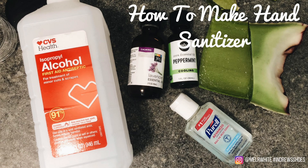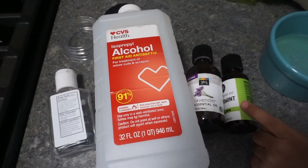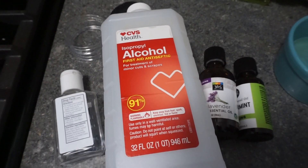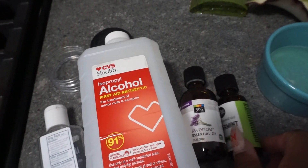With everything going on with coronavirus, I wanted to show you guys how to make a homemade hand sanitizer that is quick and easy and can be done in minutes. Let's begin and I'll show you what ingredients you need. We have 91% alcohol, we have essential oils, and you can choose whatever scent you like.